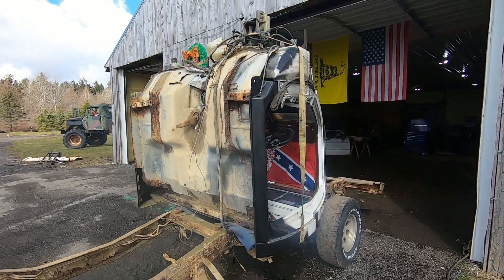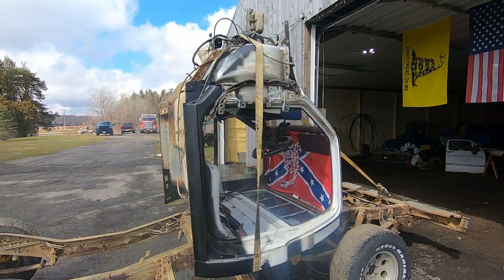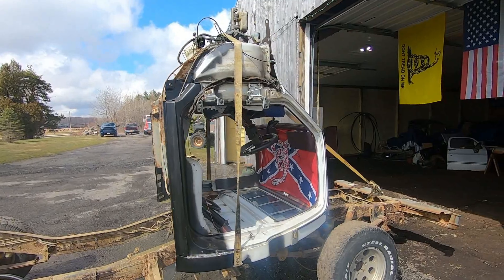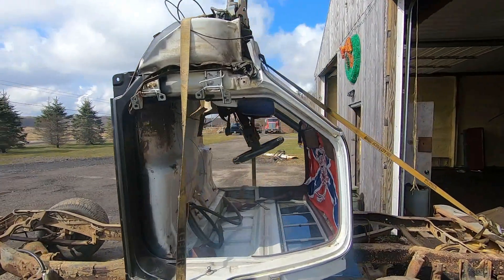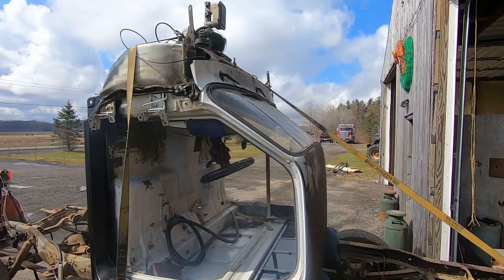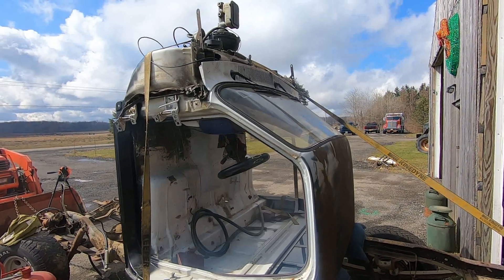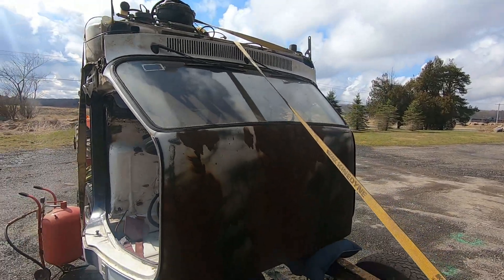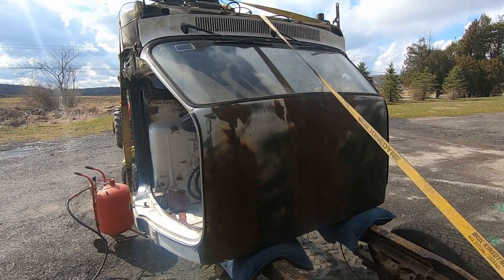We're out front today working in the garage — last video for the Chevy. You've seen us tip this cab up and it worked out pretty good, but it's been raining every day since then. Today I woke up to sunshine so I ran right out here, dragged the thing out. We're gonna do some sandblasting and got to get this roof before it starts getting holes in it.